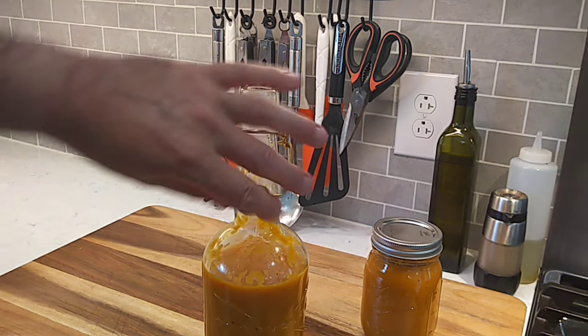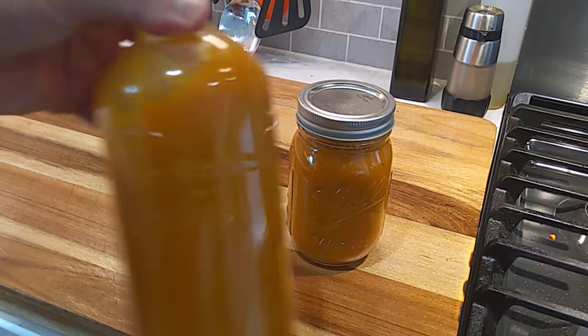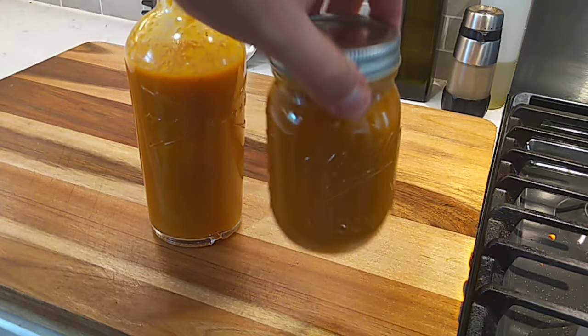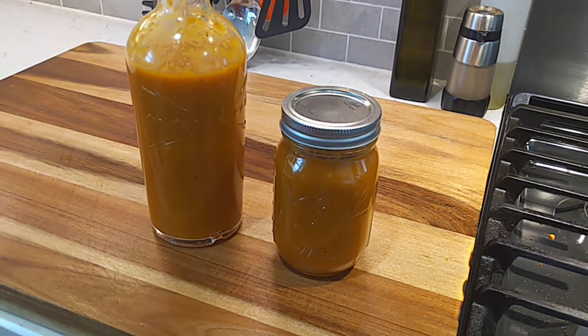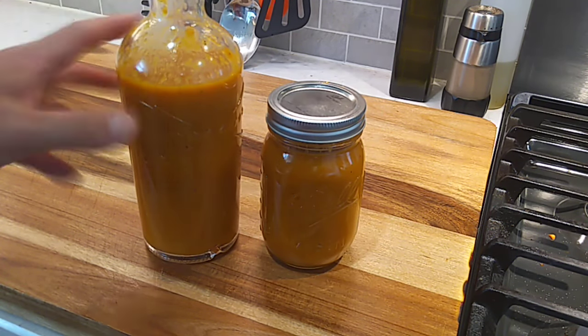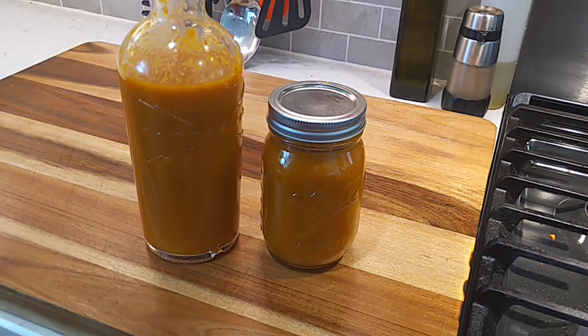That's looking real good — some habarango sauce. Outstanding, really good marinade. I've got a cook coming up here pretty soon, I've been using this as a marinade on a pork rib chop. Outstanding. That's it, folks. Until next time. Peace.